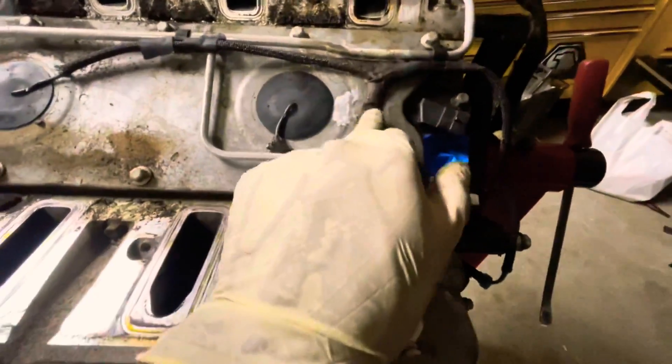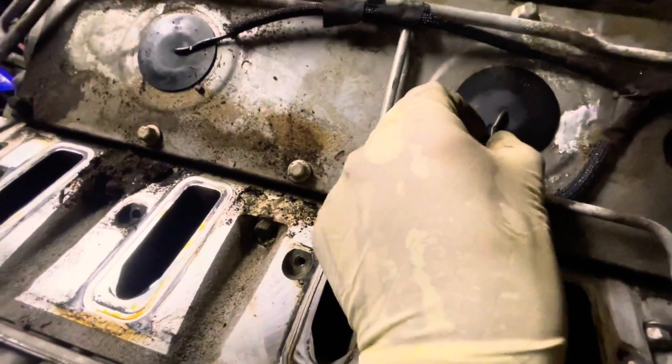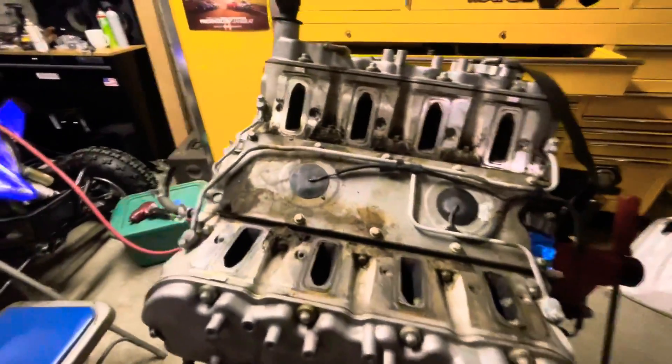This is how our engine looks underneath the intake. Just gotta clean up this wire — it got kinked here — but there are no signs of it touching anything. We're gonna clean everything up and make sure everything's good to get this LS cam swapped.